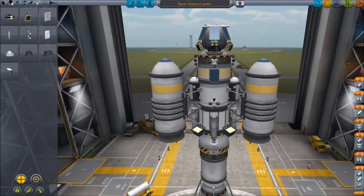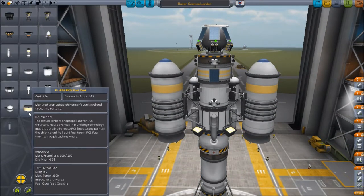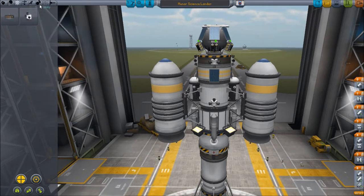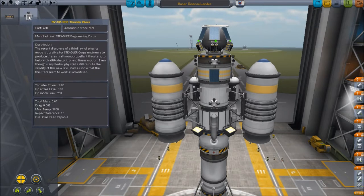We've added the weight of the RCS. Let's see how much that is — 0.55. Eight of the thrusters, that is an extra... every two would be a one, so it's an extra 0.4. So we have an extra almost a ton.